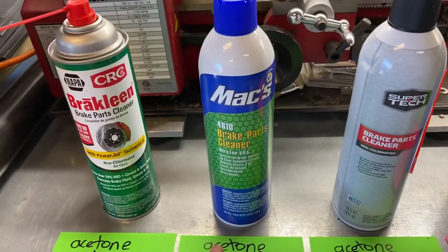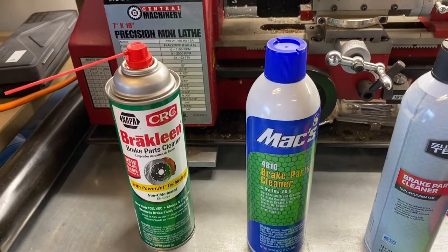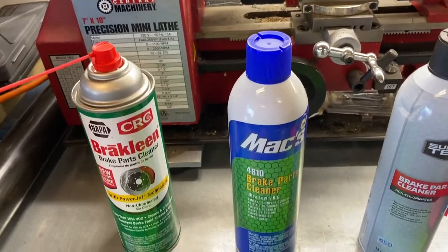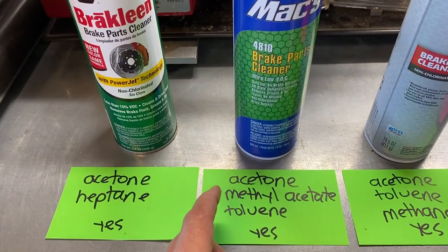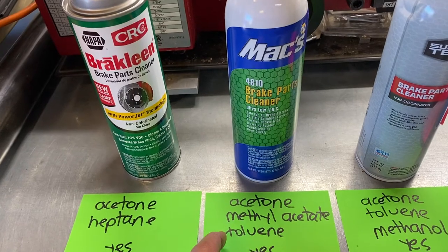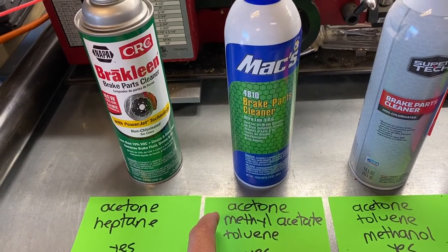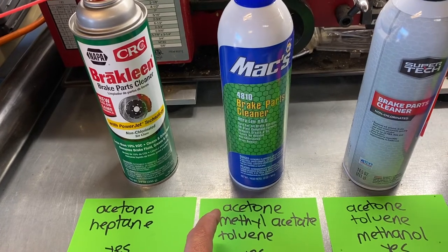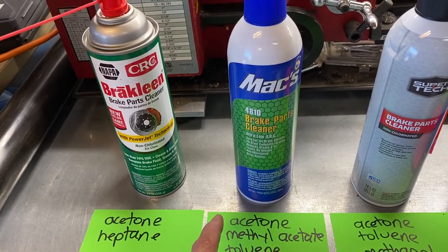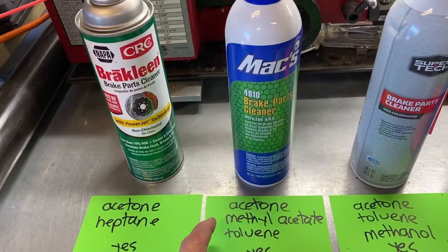Next is MAX 4810 brake parts cleaner, from Napa. It says ultra-low VOC because California no longer allows things that evaporate quickly — it's part of air pollution controls. This product contains acetone as the first ingredient, then methyl acetate and toluene, which are petroleum distillates. It's designed like dissolves like, to remove oil well. It does not leave a residue and will also take certain adhesives and grease off. Very, very similar to brake clean, but using methyl acetate and toluene instead of heptane. You can buy this in stores today.